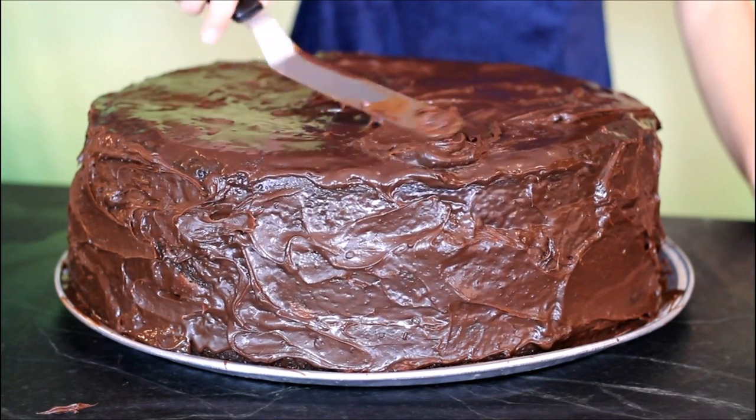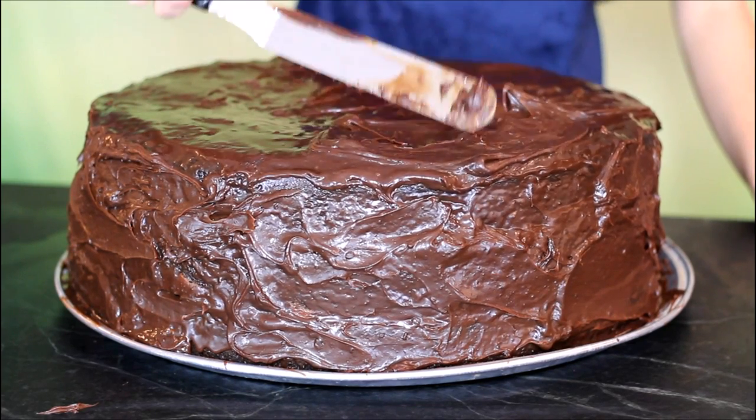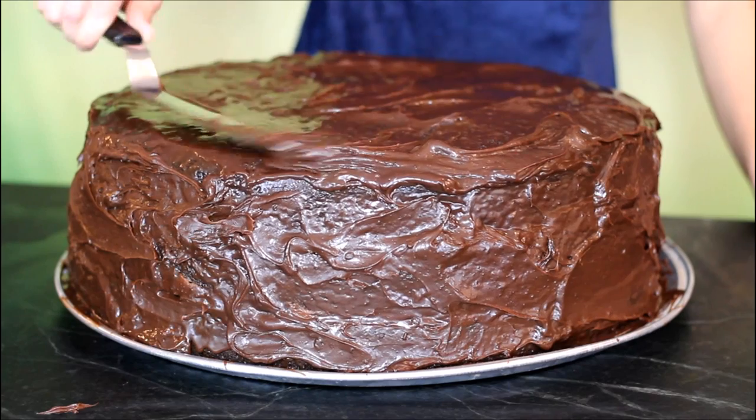Once everything's melted, you want to let your ganache sit for about 30 minutes or so so that it thickens up and has that nice smeary consistency. If you look at the Bogtrotter cake, you'll notice that it's thick and not runny — we want to let it sit so we can actually spread it around rather than having it drip down the cake. Once it's set, it should be nice and thick like frosting. Then you can go ahead and spread it all over the cake and make some nice smeary, spready designs to match the Bogtrotter cake.